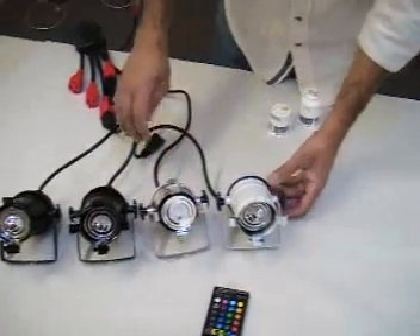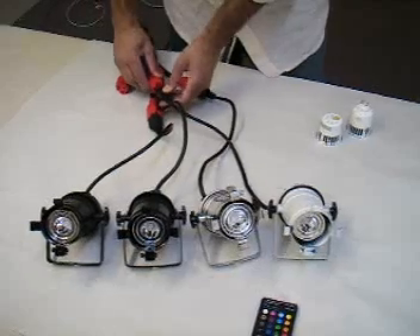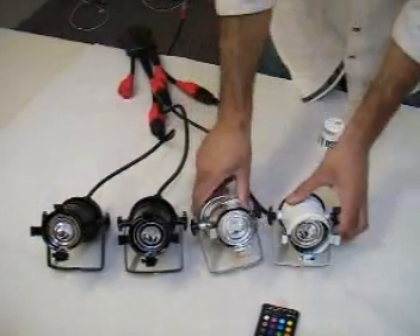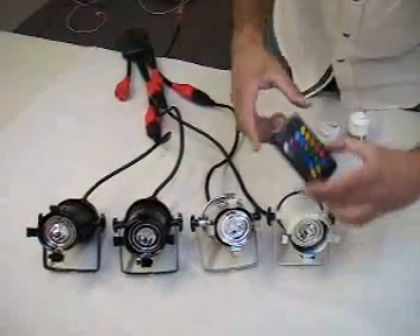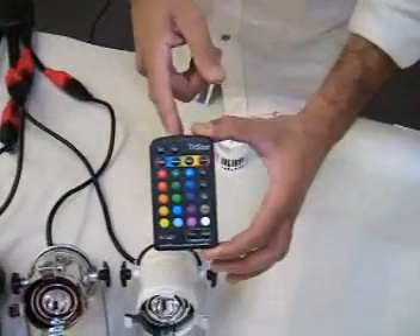The beauty is I'm able to achieve almost any color I would like. The units even have a remote — two styles of remote, a small one and a big one — that is an IR remote.